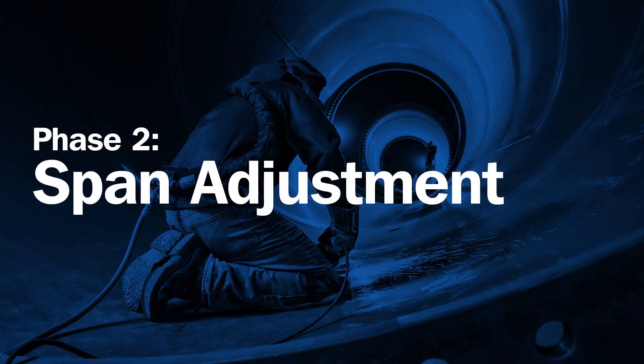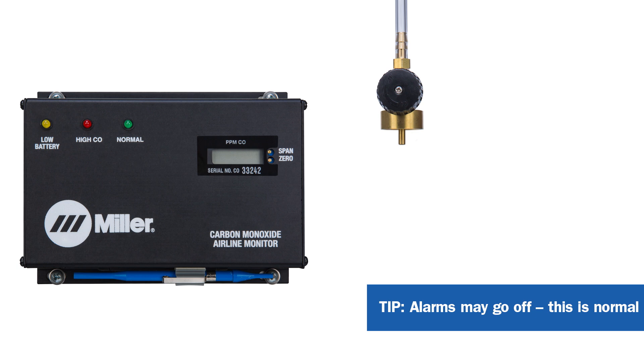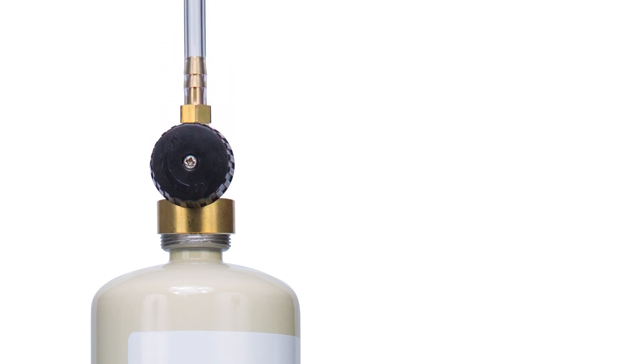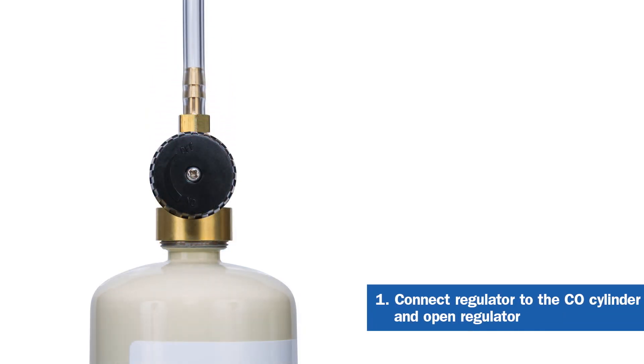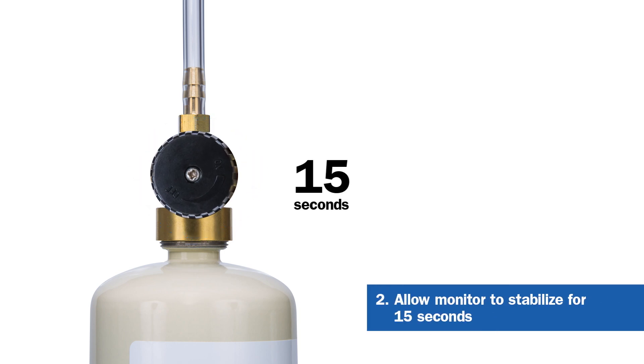The second phase of the calibration process is span adjustment. If the monitor is not removed as shown, it's normal for the alarms to go off during this phase. The monitor should remain on. Connect the regulator to the carbon monoxide gas cylinder and open the regulator by turning the knob counterclockwise. Allow the monitor to stabilize for 15 seconds or more.